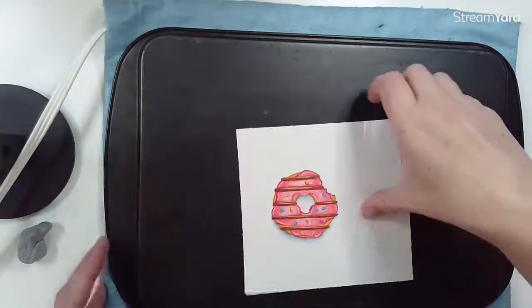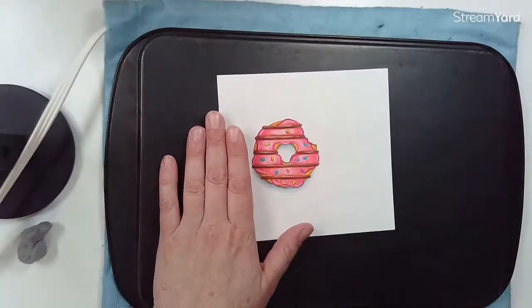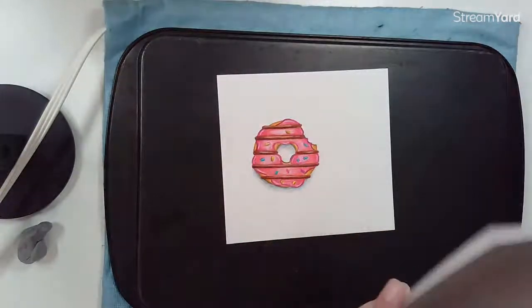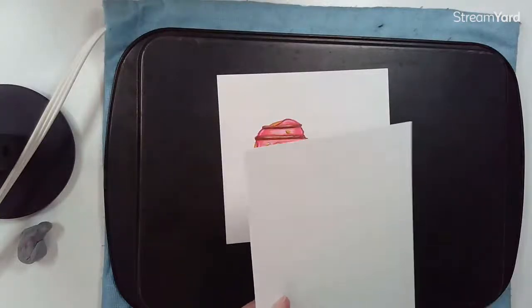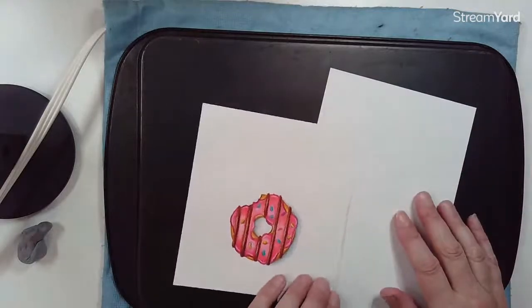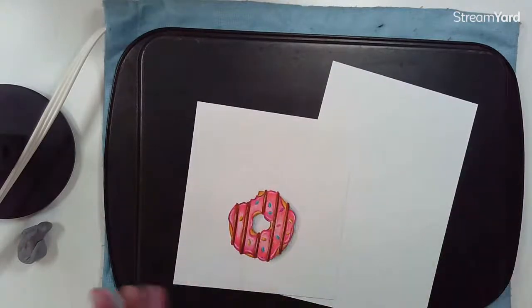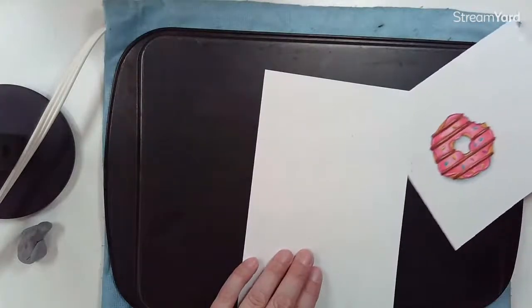This surface will heat up and you'll be able to melt the wax in your drawing. The reason I really like donuts is that you can choose any kind of color palette that you want and have a lot of fun with it. They're really festive, so whatever colors you want to use tonight is up to you.